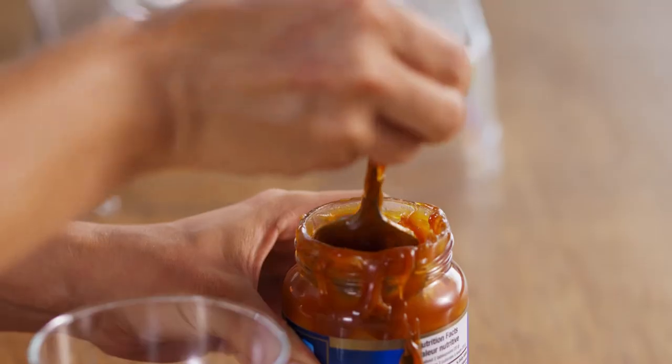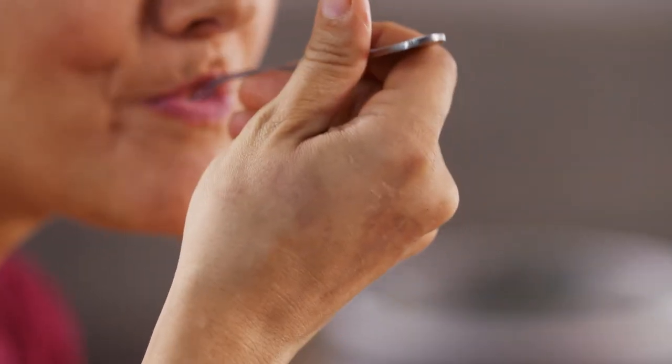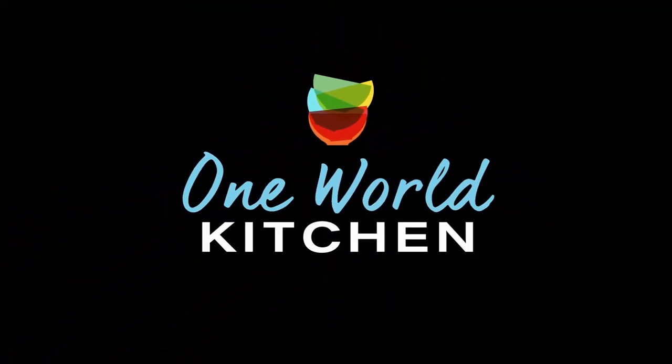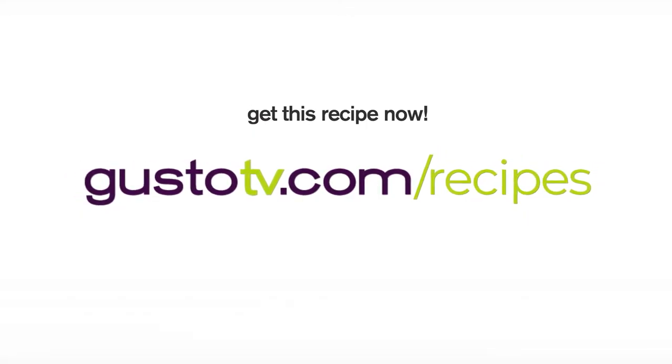Less is more — I don't think that rule applies when I'm talking about dulce de leche. More is always better. This is the perfect end to a hot summer day, or the perfect start to a new tradition. And it's always better. See you later. Bye.